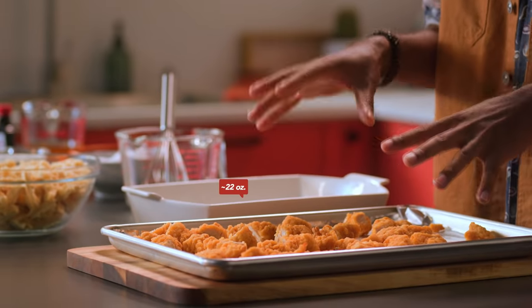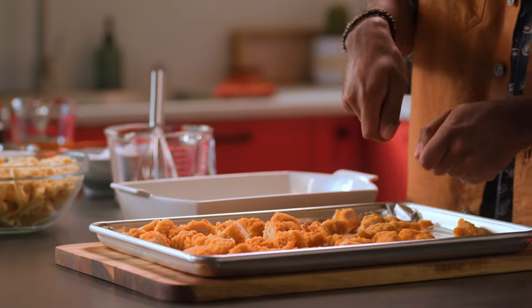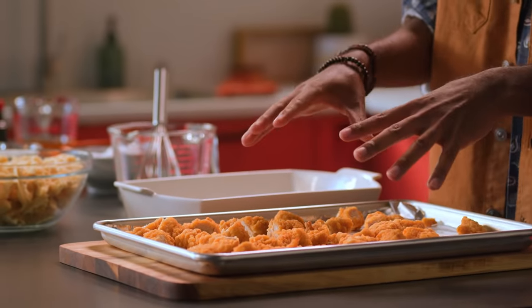So I've got my baked chicken strips here. I just pulled them out of the oven and I've cut them into one-inch pieces. I'm gonna let these cool.